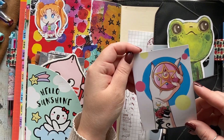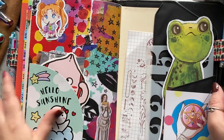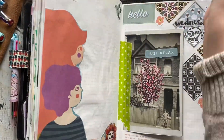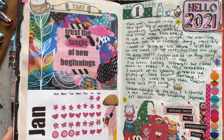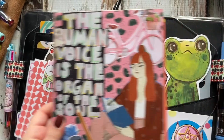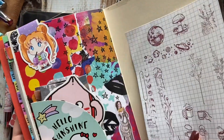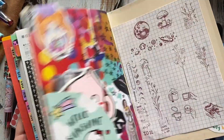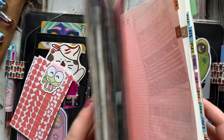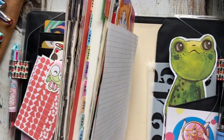This is an image I got off the internet — I just printed it out and put it in there. I'm going to show you the back of my Hobonichi Cousin. So that's the front, and then this is the back. It's pretty simple — I don't really have anything collaged on the inside back cover. But anyway, that is currently how I am using my A5 Cousin.